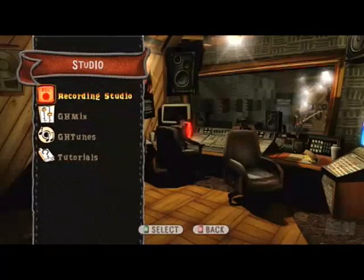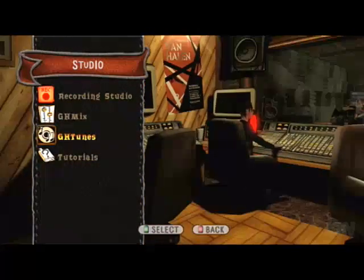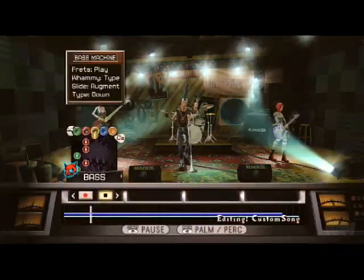We've got a whole music studio. You can create your own music and then share it with others online to download and play back as a band or single player. It's basically a five-track recorder, so I can go in and lay down the bass line, the drums, the lead guitar, the rhythm, the bass, even the melody.